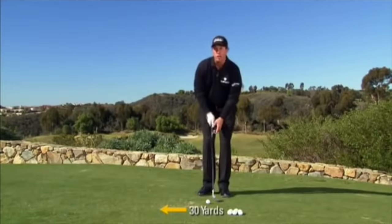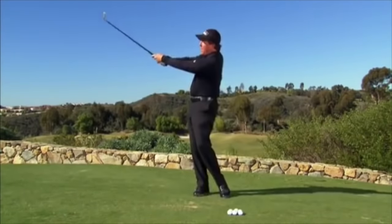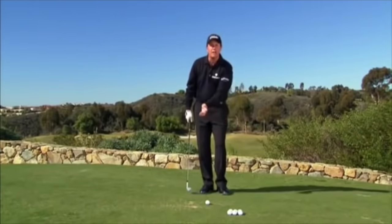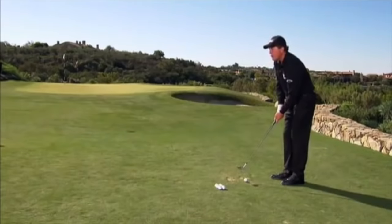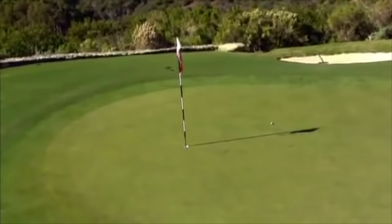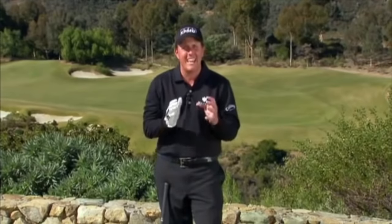I'm going to hit a 30-yard shot where I break my wrist and accelerate through, and you're going to see how a 50-yard shot isn't much different from that one. All we're doing is going back slightly farther and still accelerating into the ball. This 50-yard shot is going to look very similar — only a little longer backswing. We're able to make consistent contact and have these 30 and 50-yard shots feel like chip shots, because our goal is to get each one inside our three-foot circle.